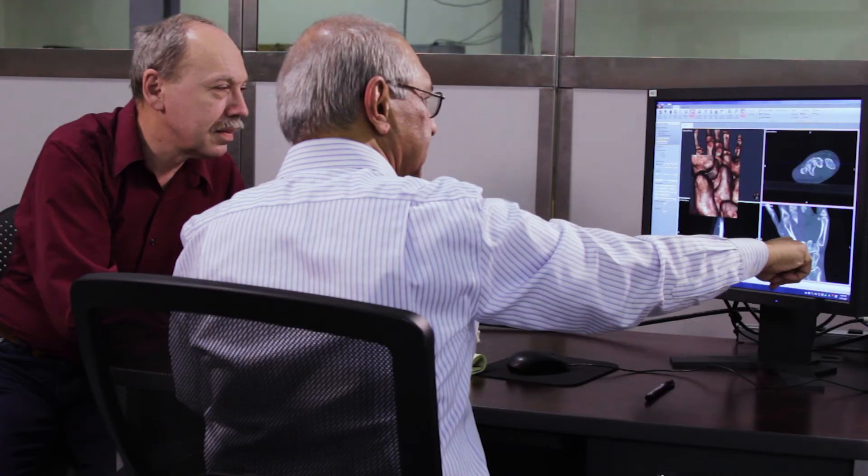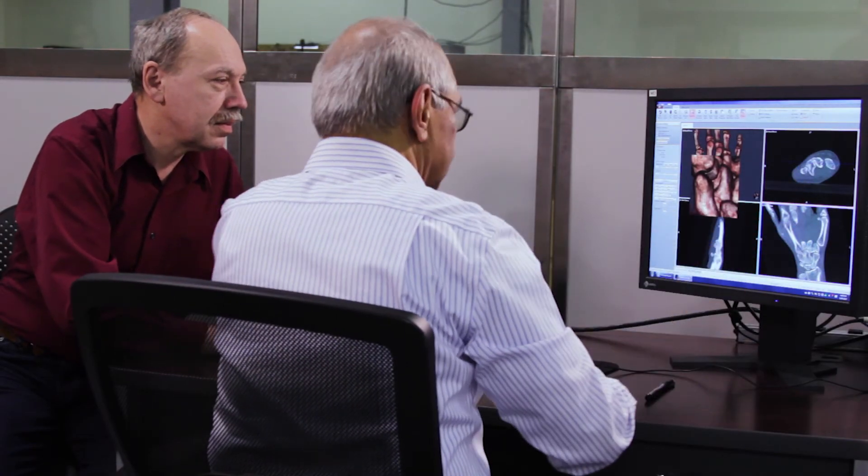Our philosophy is not if, but how. We're not trying to decide if it's possible or if we can do it in this amount of time — it's how are we going to do it, and how are we going to do it as fast as possible.